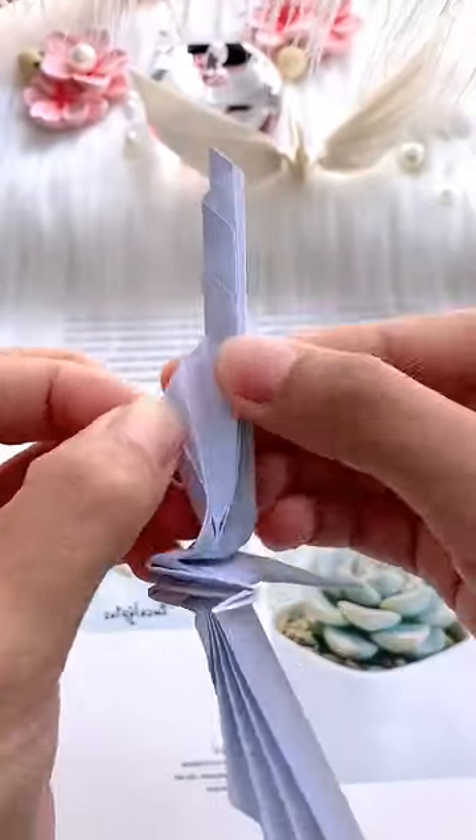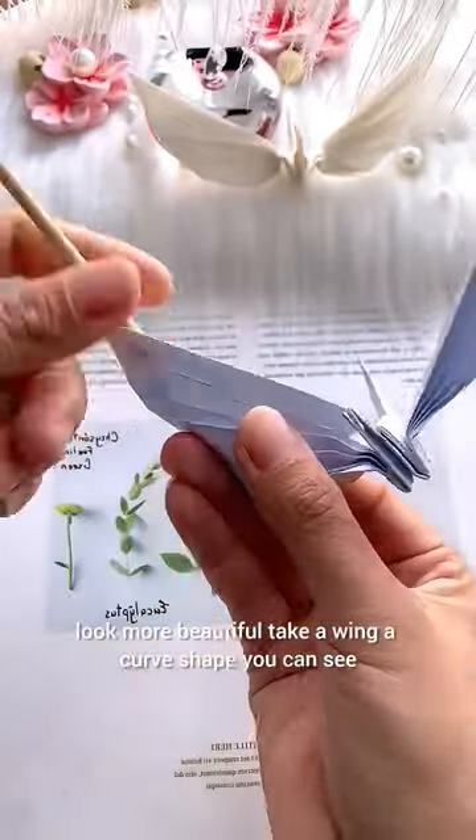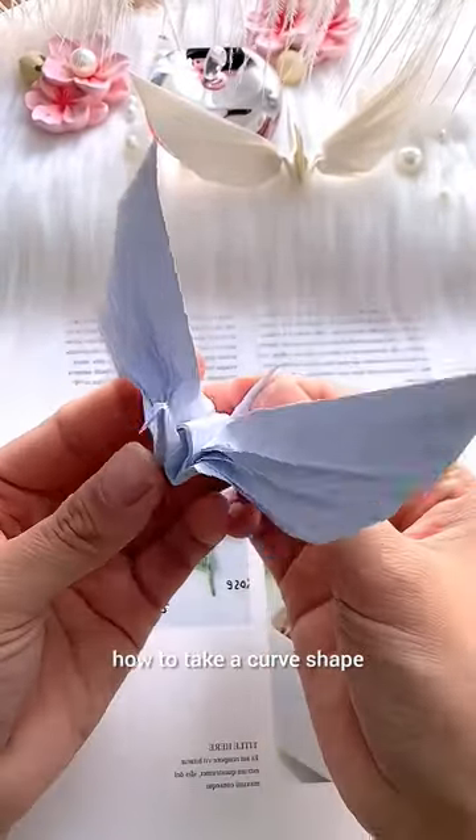Fold the head and tail. Shape the wings — it looks more beautiful. Take a wing and give it a curve shape. You can see how to create the curve shape.